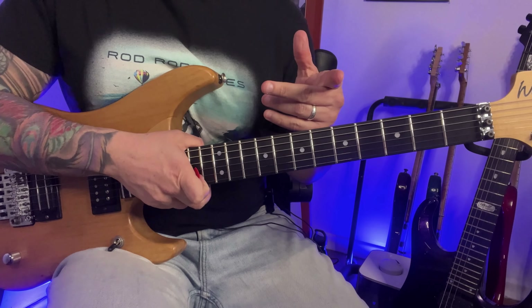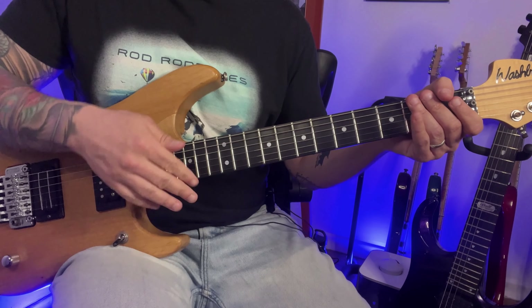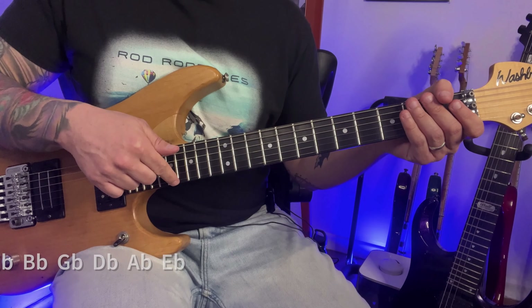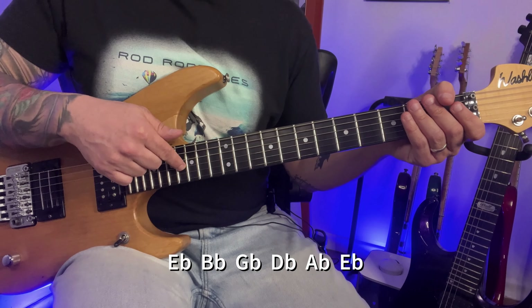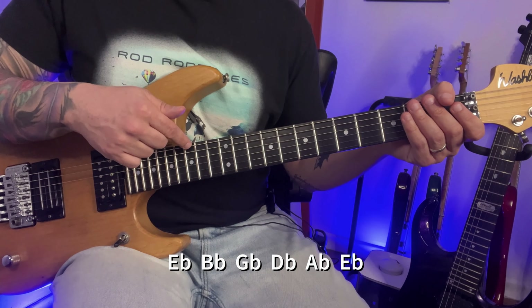Important to mention that the tuning of this solo is Eb, so you have to tune all the strings a half-step down. That's Eb, Bb, F-sharp or Gb, Db, Ab, and Eb.